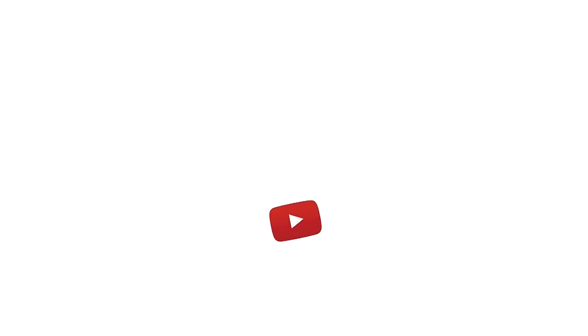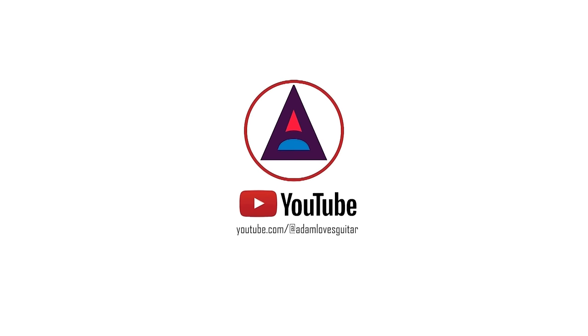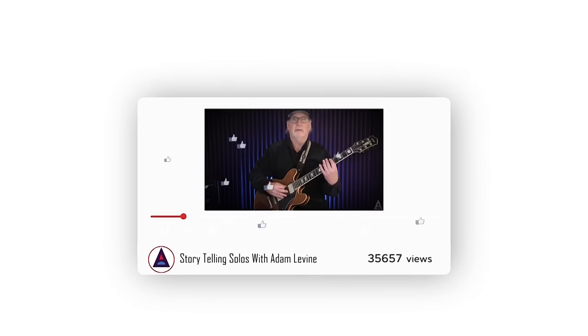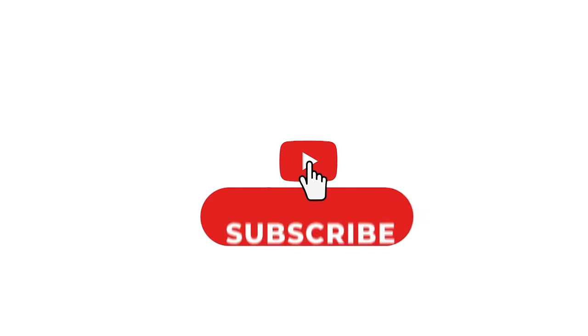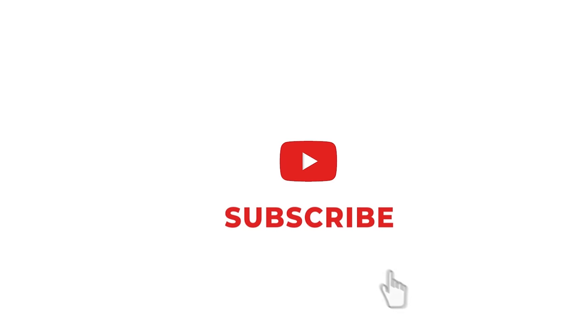Have fun with that, and we'll see you soon. Thanks for watching — don't forget to subscribe to my channel on your way out. For more information on my signature guitar and musicianship courses, check out the information in the links below. Bye for now.